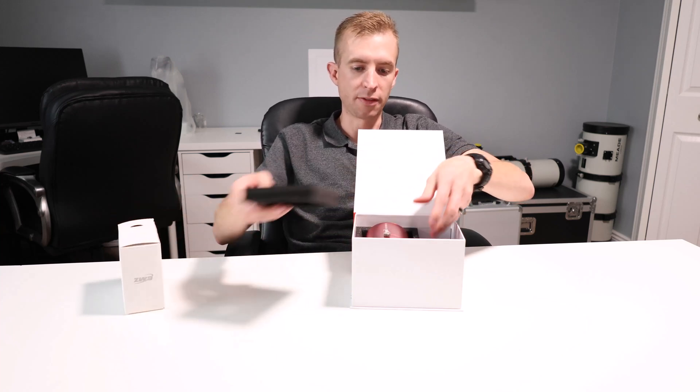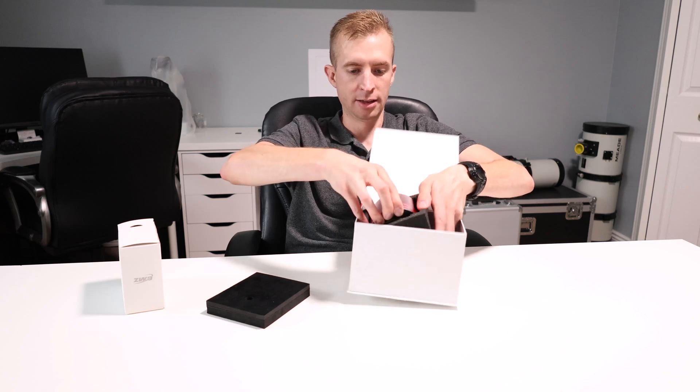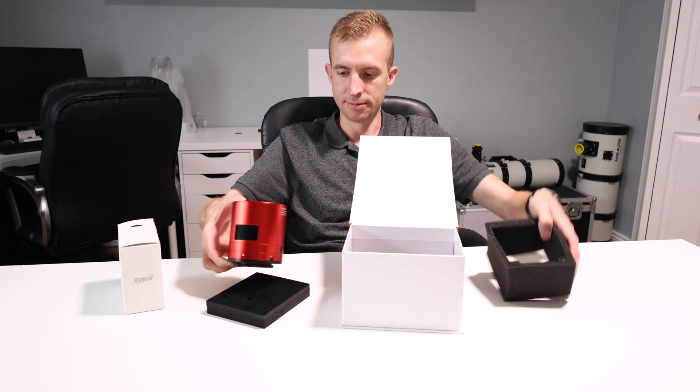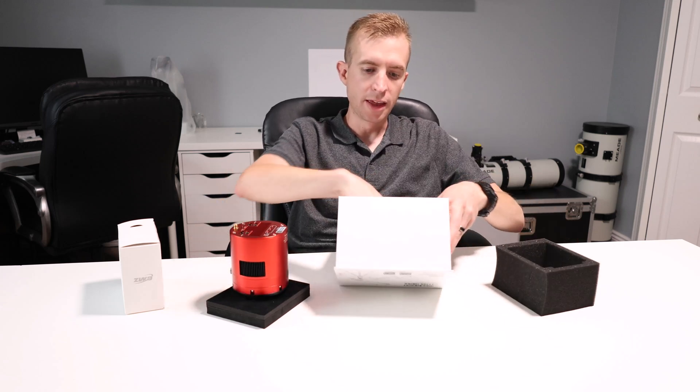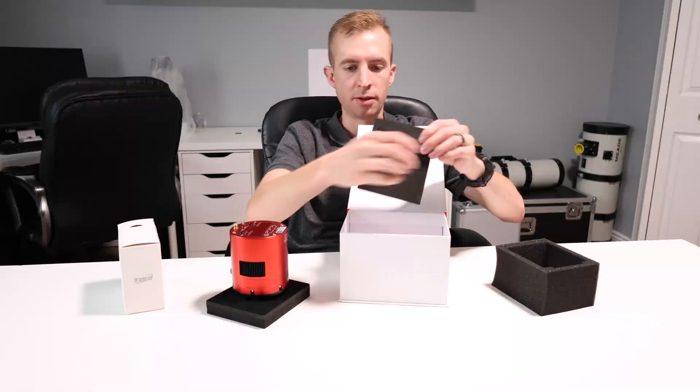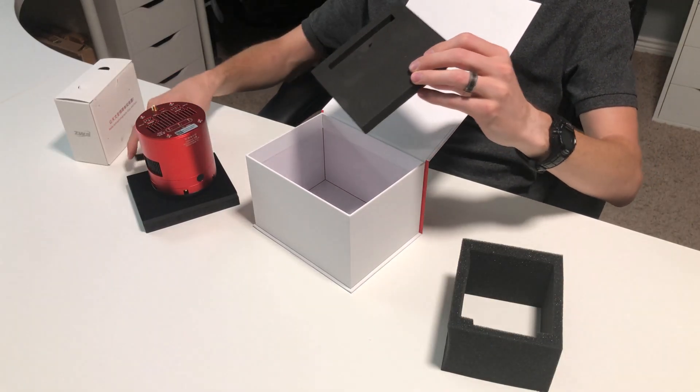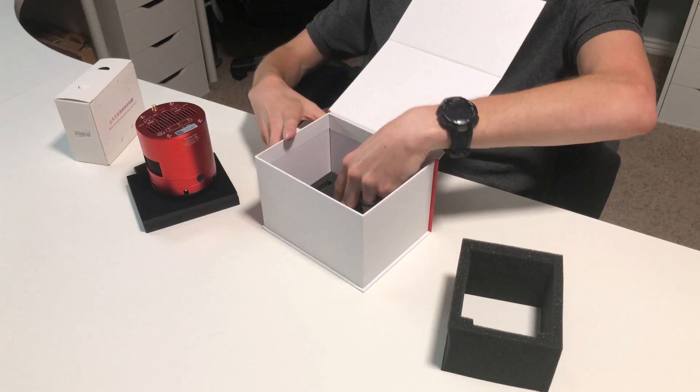The camera itself is also well padded. Comes right out — there it is. And then in the very bottom, you have the antenna for the ASI 2600MC AIR. So it's packed well and comes ready to go right out of the box.